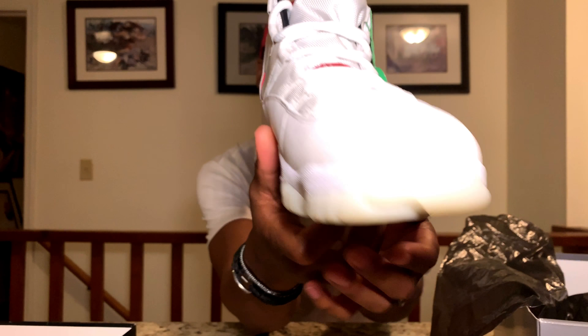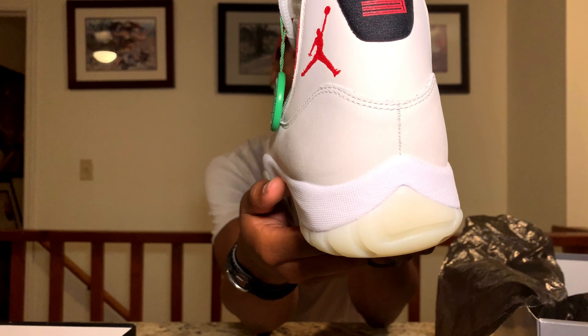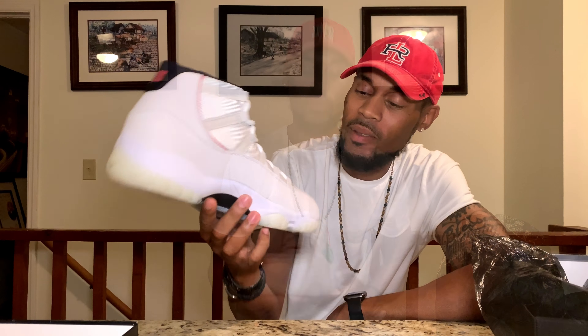Check them out. 360 view real fast. There we go. Boom. I swear, these don't look like a used bowl of cereal milk. I don't know. Anyway, let's get to the detail of the shoe.